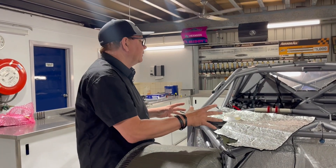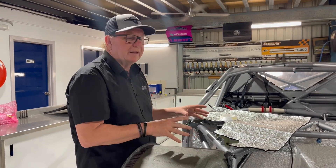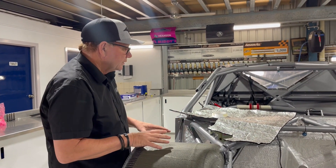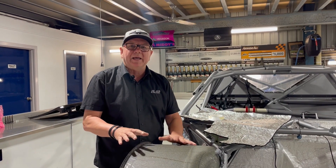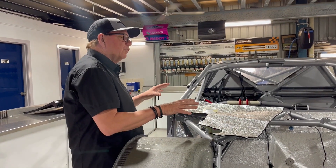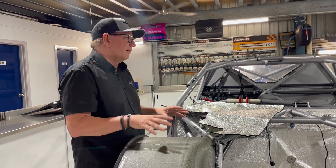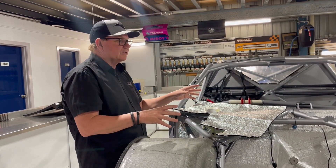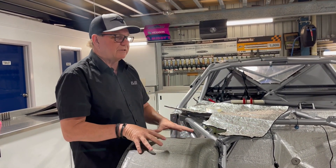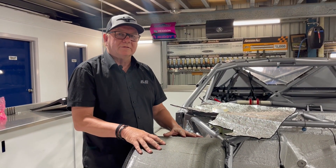The exhaust heat shielding hasn't actually been specified to us yet, but once that comes out we'll manufacture all that and put it on the car. Just as a finishing point — we're getting a lot of questions about different things with the car which we'll answer as we do these videos. One question was who designed the car: predominantly it's been done by 888. Other teams have done little things, but predominantly the chassis was done by 888 and Supercars release all the designs to us.